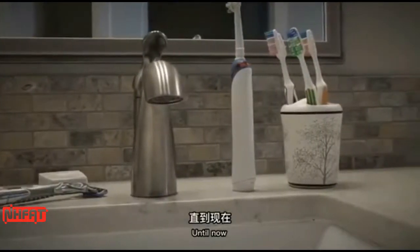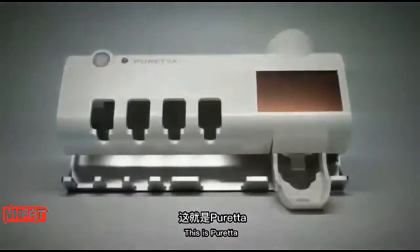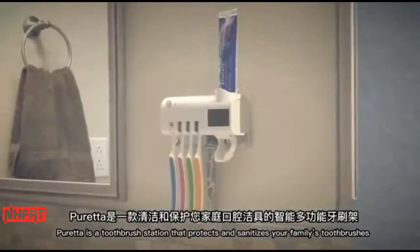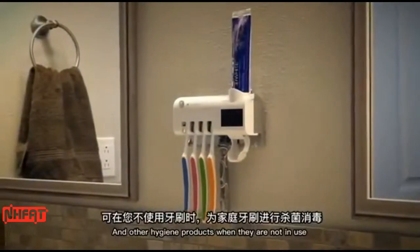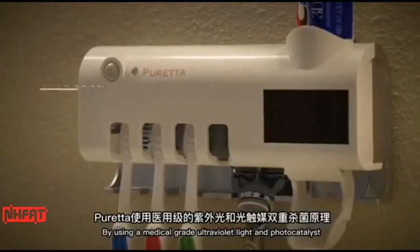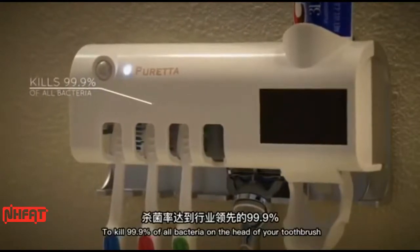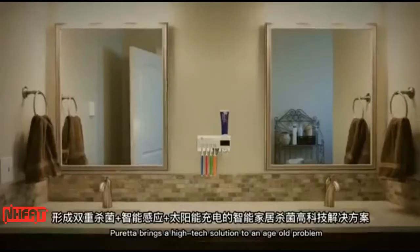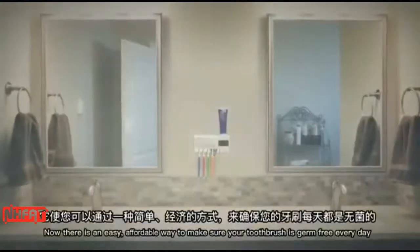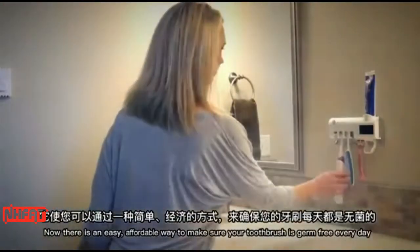Until now. This is Pureta. Pureta is a toothbrush station that protects and sanitizes your family's toothbrushes and other hygiene products when they're not in use — by using a medical grade ultraviolet light to kill 99% of all bacteria on the head of your toothbrush. Pureta brings a high-tech solution to an age-old problem.